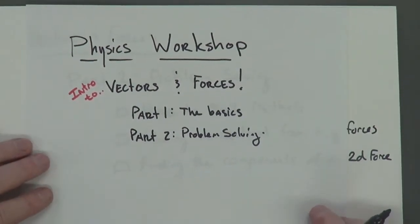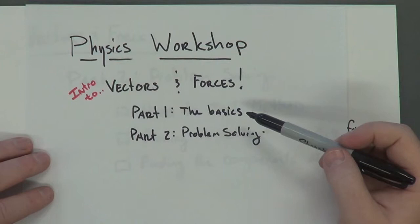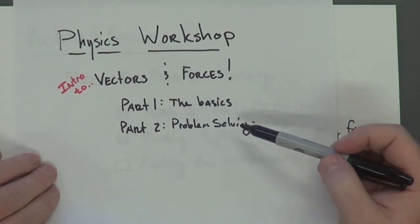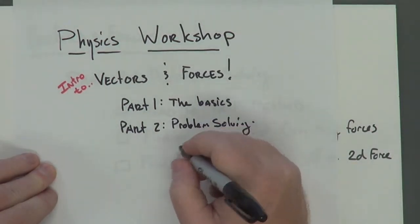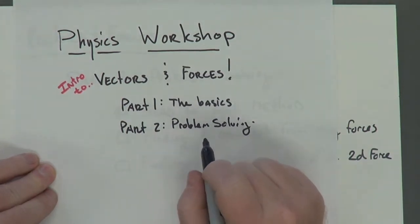Welcome back to another short physics workshop. You should have already viewed part one of this vectors and forces workshop, which covers the basics. Right now I'm about to do problem solving, so you're going to have to get your thinking caps on. I'm assuming a couple things: first of all, you're going to have some basic knowledge, or you're going to have to ask for an additional workshop from either myself or Ms. Stevenson.